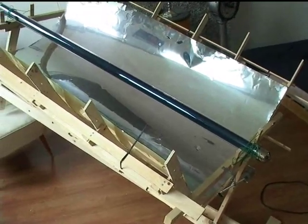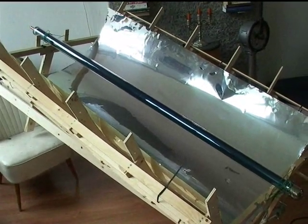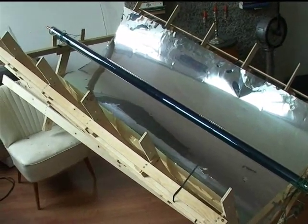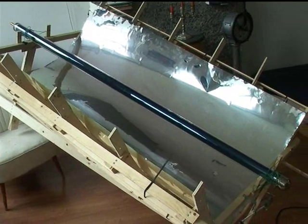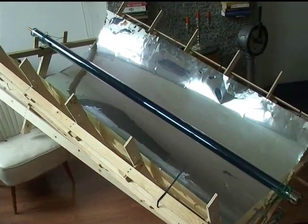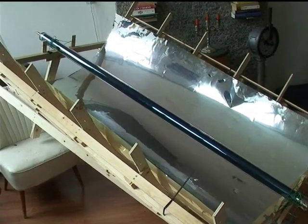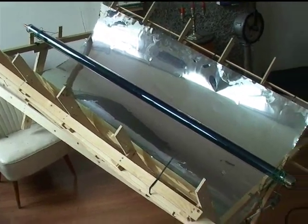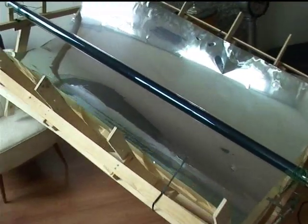Another thing you can say about it is that you could easily replace the vacuum tube with a set of PV cells. You could fit about 28 cells in the length of it, in the focus point of this mirror. And although they would get very hot, there are two things about that.